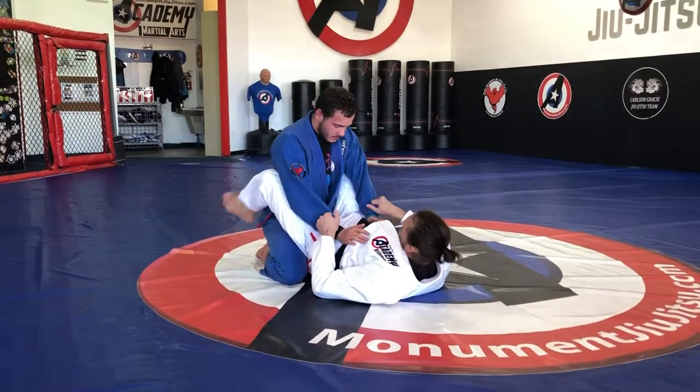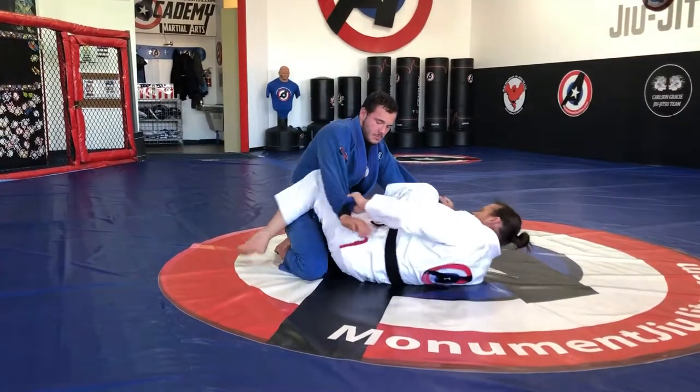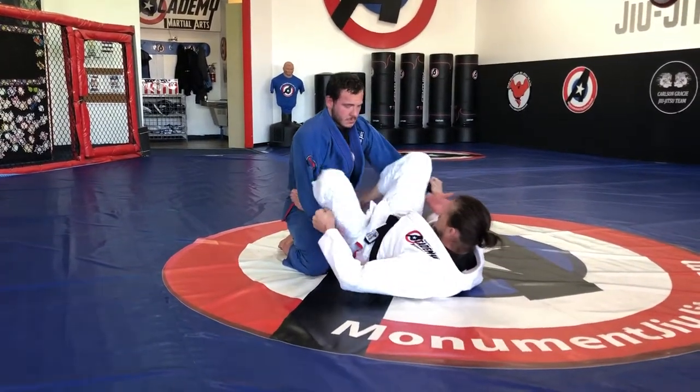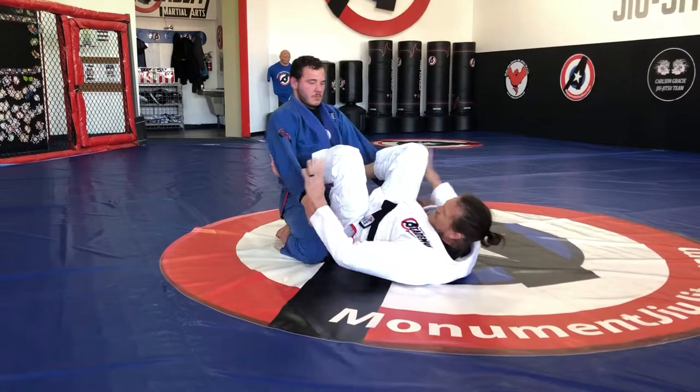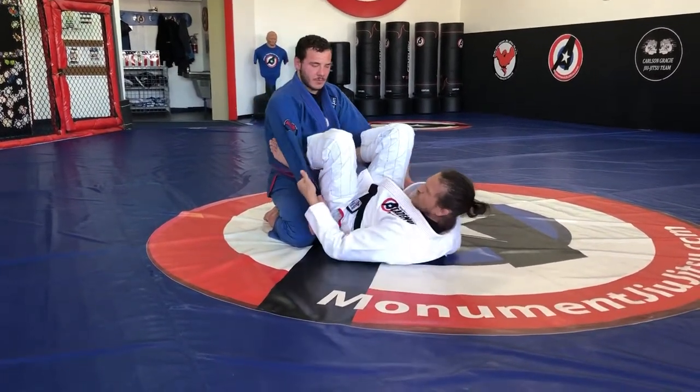How I like to set it up is I get the grips, turn, bring my knee in, post it out, turn the other way and kind of do the same thing, putting my feet on his hips. I like this grip where I put my thumb in for a second, roll it and then I have it.